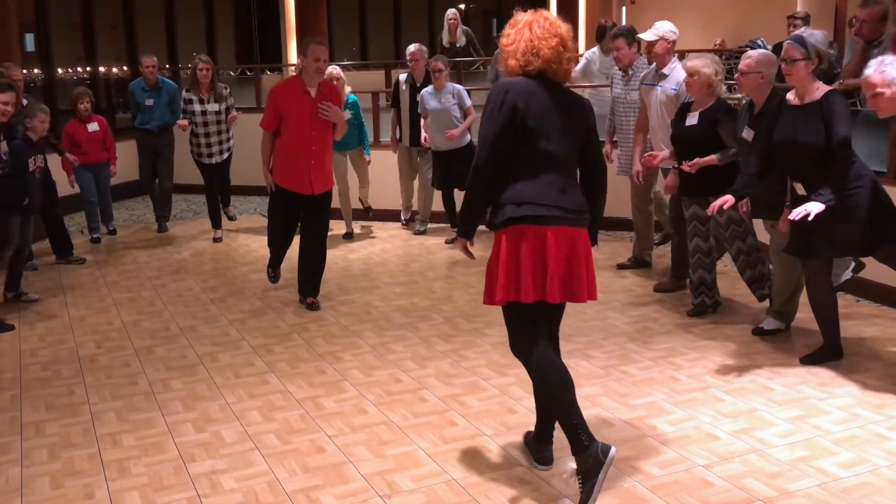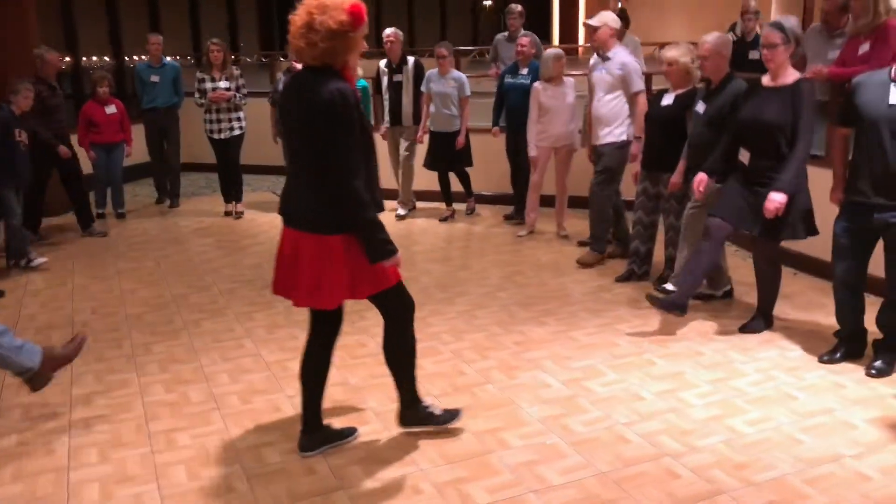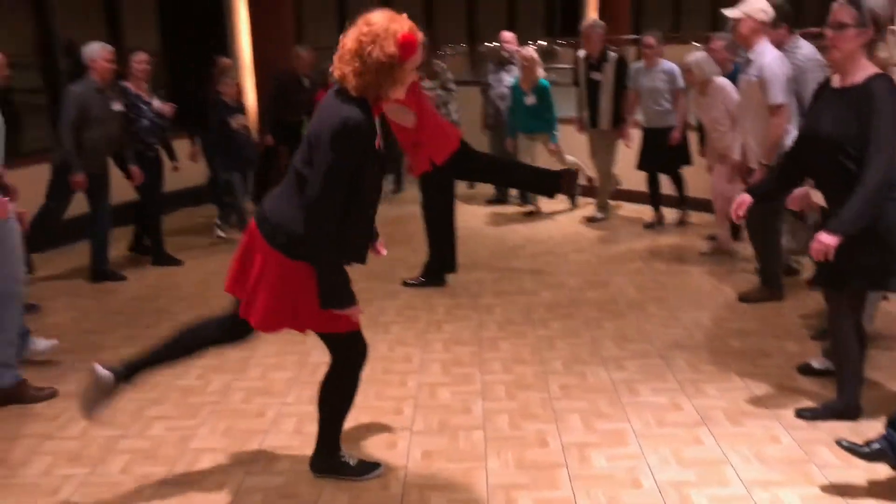So everybody: right leg back for leaders, left leg for follows, and sweep. 1, 2, 3, 4, 5, 6, 7, 8. Stop.